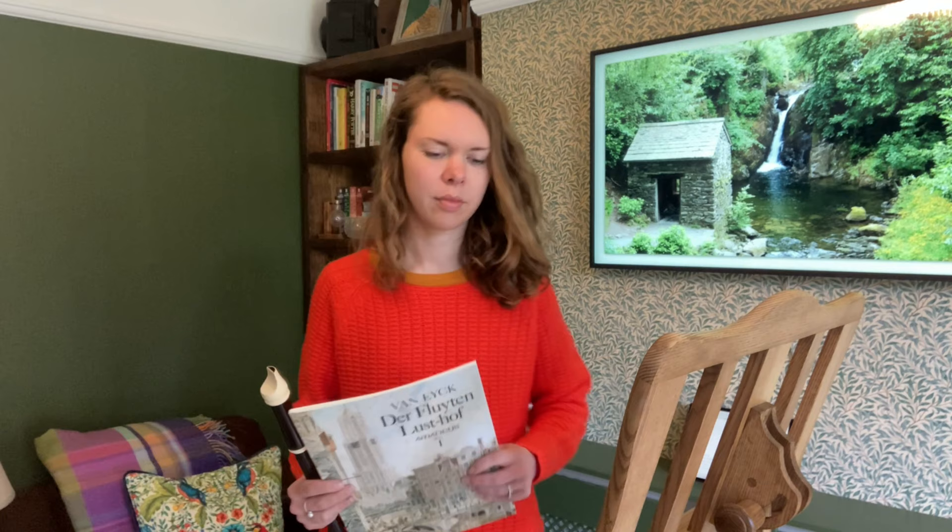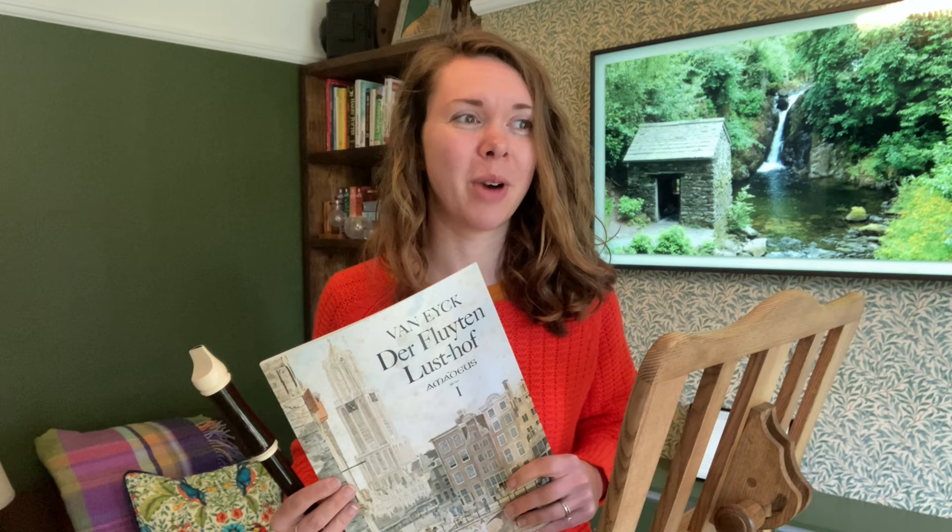I've just been playing Daphne for fun here and there and I've pretty much been playing it however I feel like it each time. I've not been paying attention to where I breathe, I've not really been paying attention to playing it at the same speed — this is very bad. So today I'm going to try it with the metronome and I'm going to really try to work on breathing in a good place.